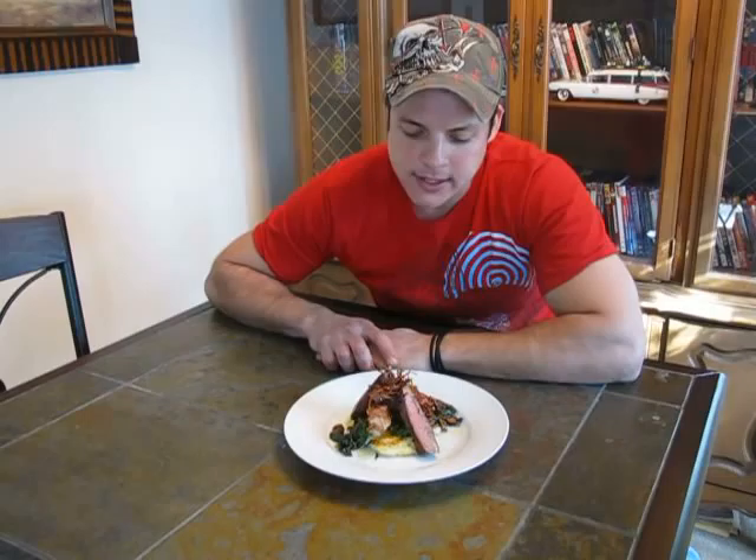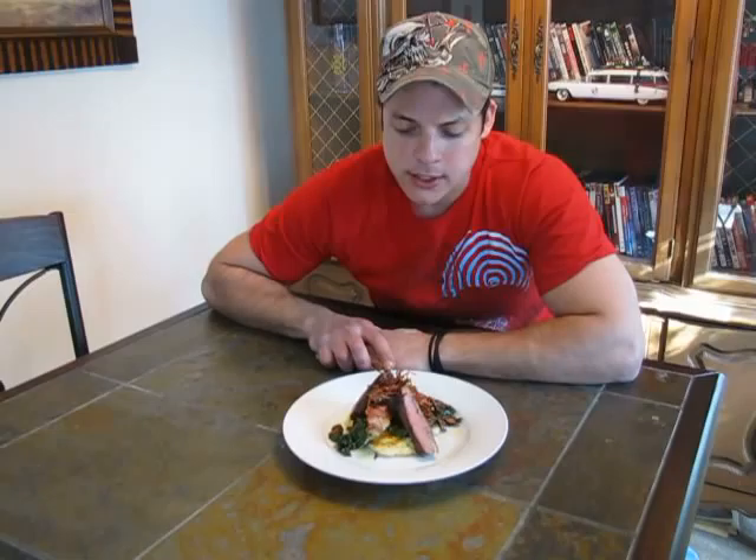Hello everybody. Today I'm going to be reinventing an old classic dish, meat and potatoes. What I got here is some ribeye steak, some mashed potato cakes, a little bit of spinach and mushrooms, garnished off with a little fried carrots.